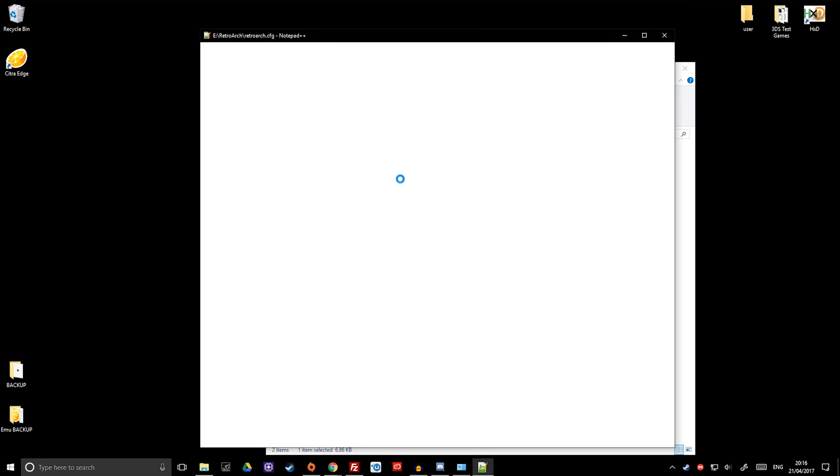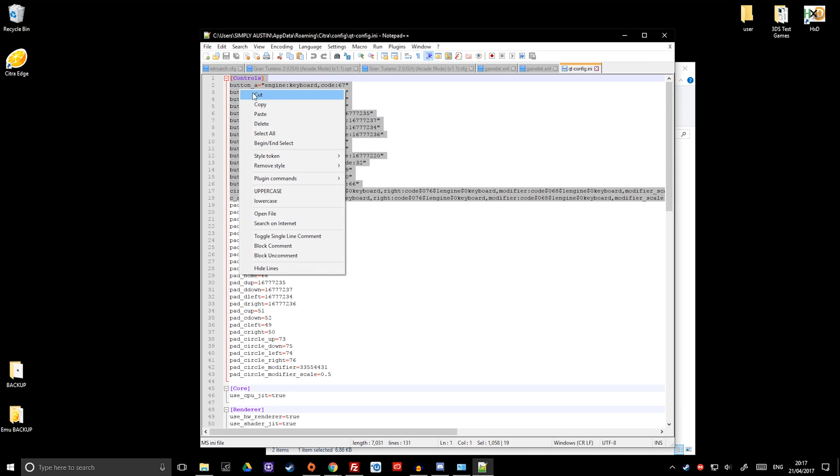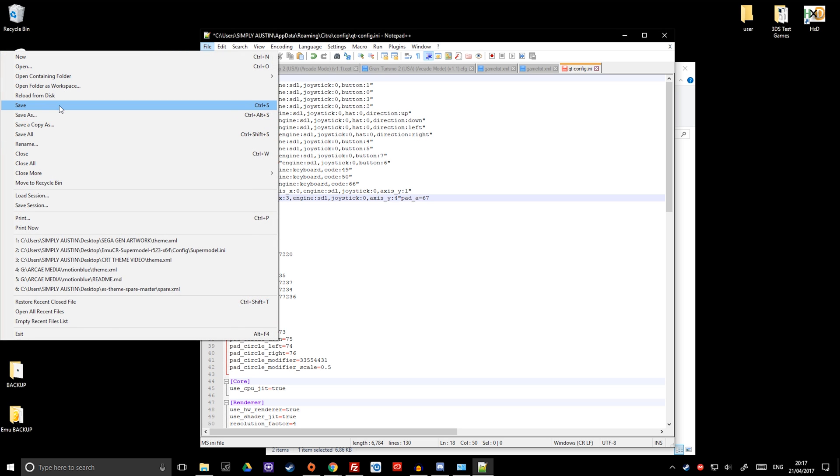Open it up and within here there'll be one called QT Config — not SD12 QT. You can open this with Notepad, or if you've got it enabled already, Notepad++, which makes things a lot easier. Once this is launched and open, it's a simple case of pasting over what's already there. As you can see, the controls at the moment are giving keyboard commands. What we're going to do is override this with joystick commands. Click so it highlights everything from C-stick all the way to controls, then right-click and paste. If you're using PlayStation or something similar, you'll need to follow the instructions for that. Once that's done, press File > Save.